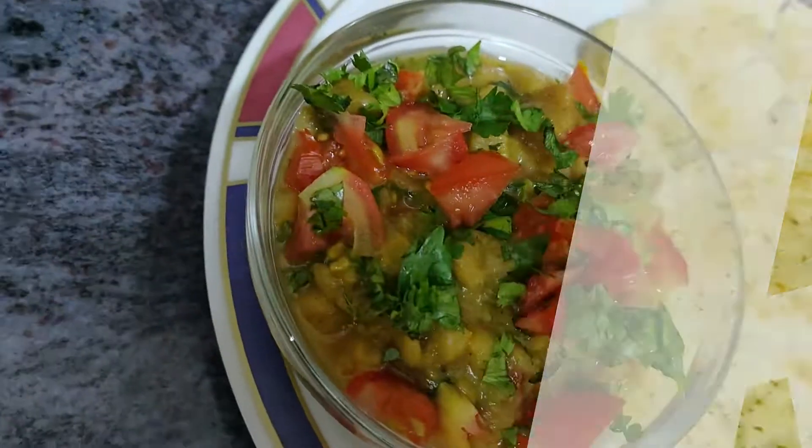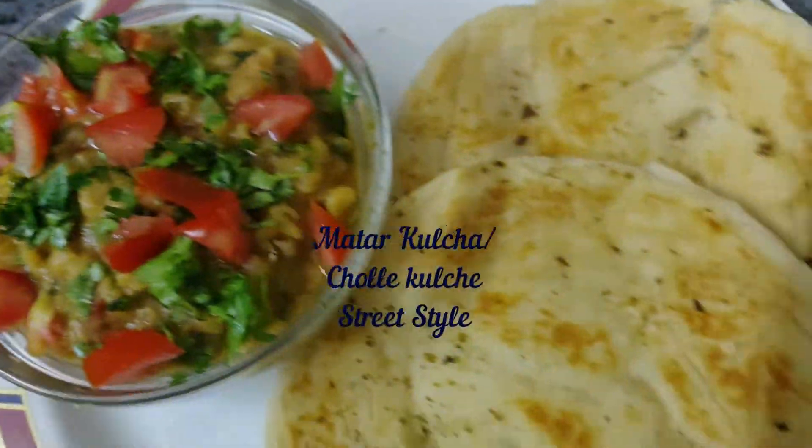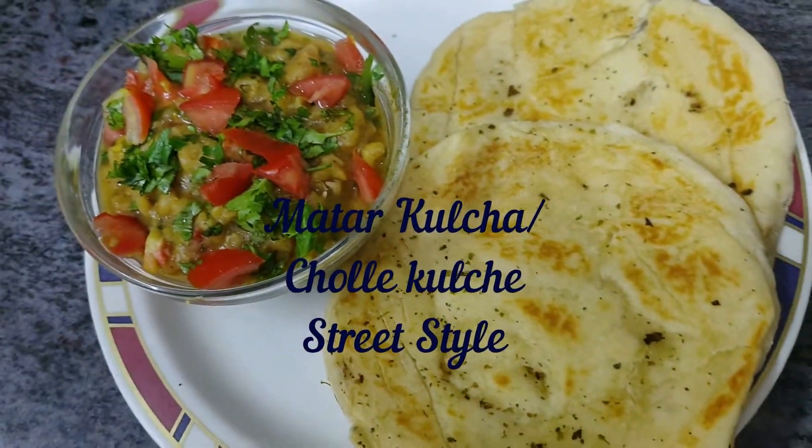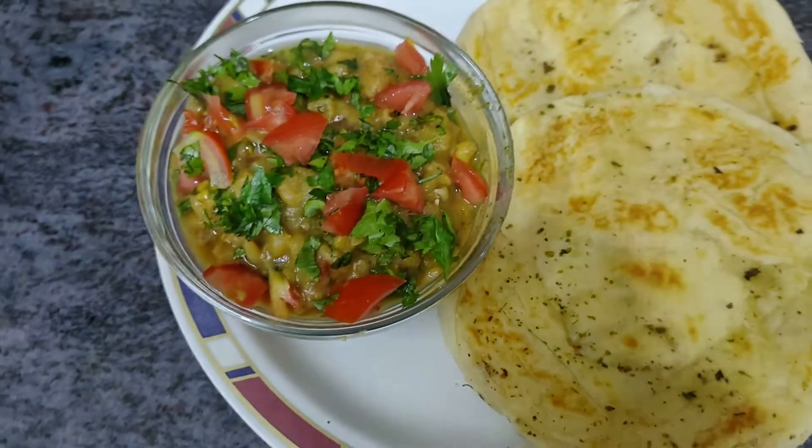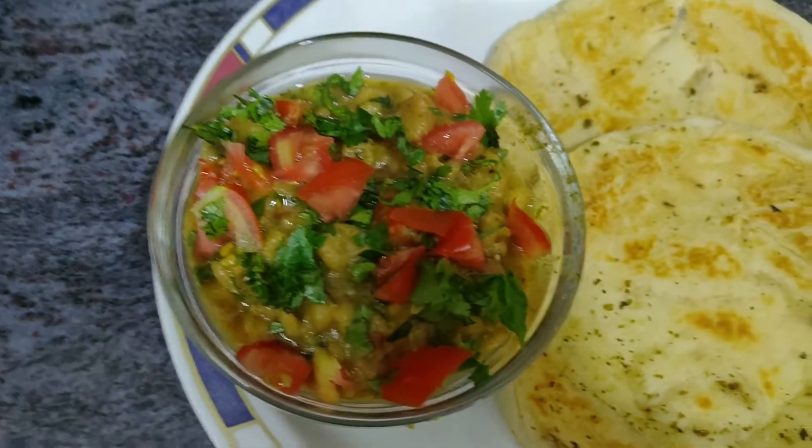So friends, today we will make this Yummy Matar Kulchat. Wow! Look at how amazing it looks. My food is also very tasty. Very easy, very quick recipe. It will become a chhat-patt.